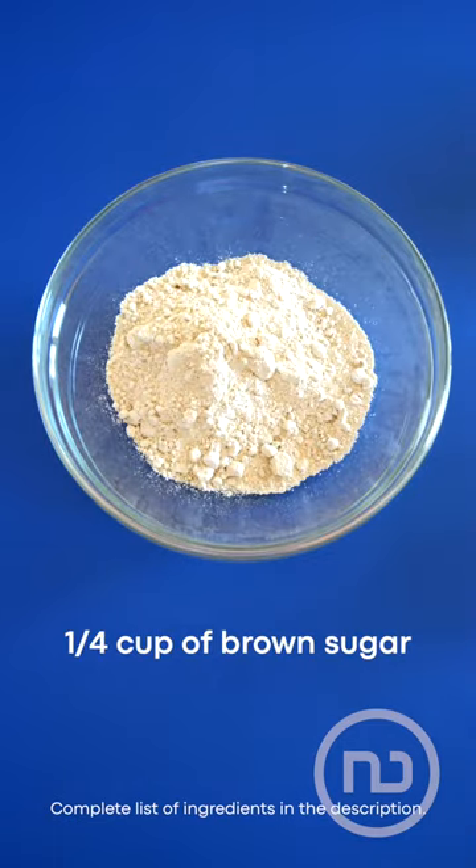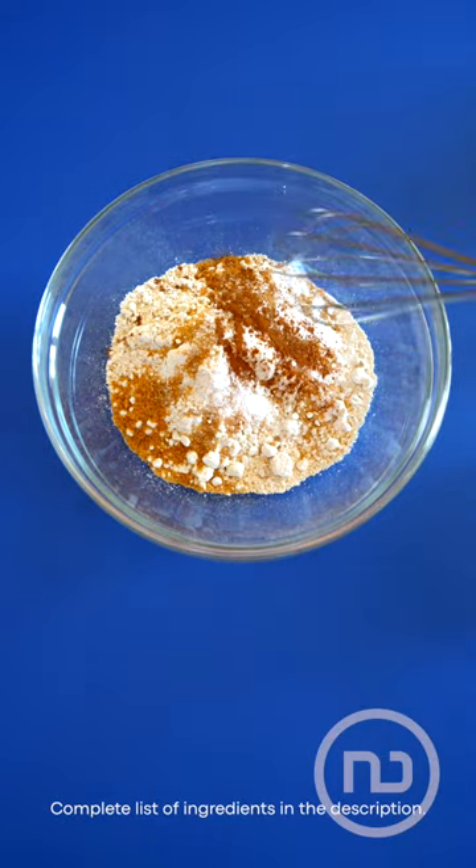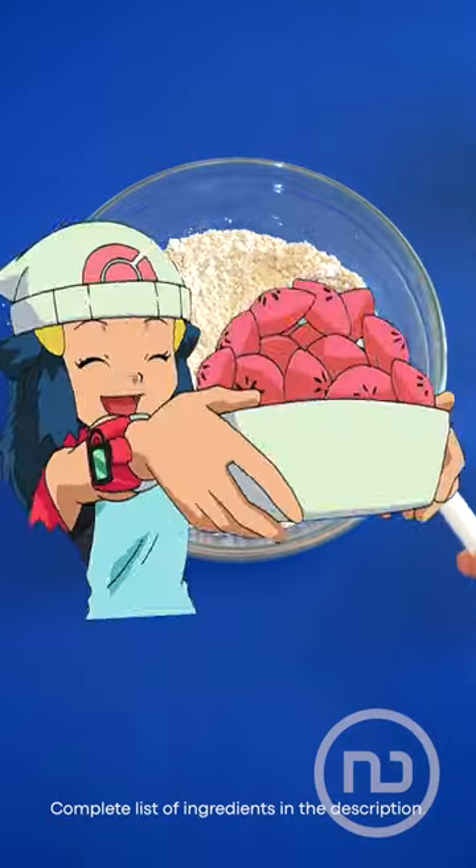You need to put oat flour, brown sugar, baking powder, a little salt, and a bit of cinnamon in a bowl. Then mix it as if you're making puffins.